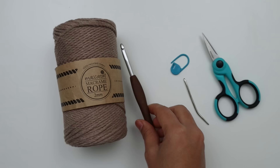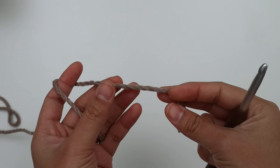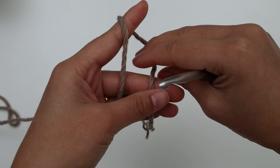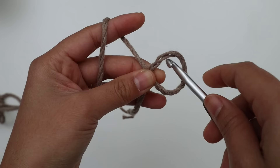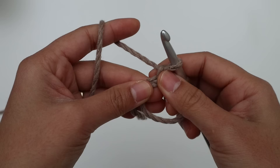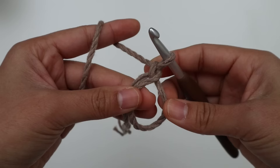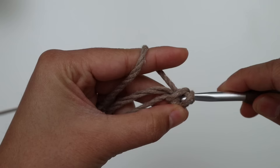We're going to start with a magic ring. You can use any method you prefer. Here's what I like to do: I twist the yarn so the short tail is on top, then pinch it, create a loop, insert the hook into that loop, yarn over, pull up a loop, and chain one. The chain one doesn't count as a stitch — it's part of the magic ring. Now we're going to make 8 single crochet into this ring space. Insert the hook into the ring space, yarn over, pull up a loop — two loops on the hook — yarn over and pull through. That's the first single crochet on round one.